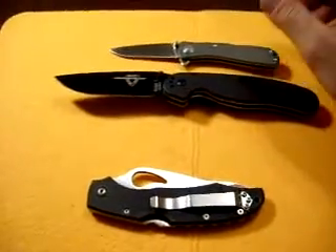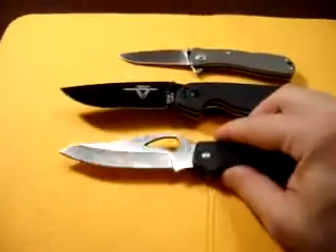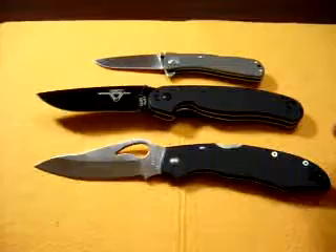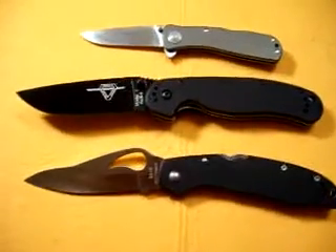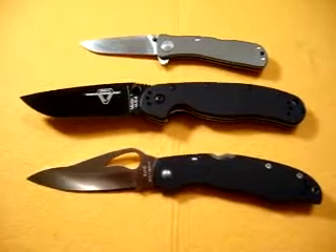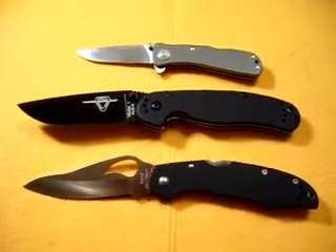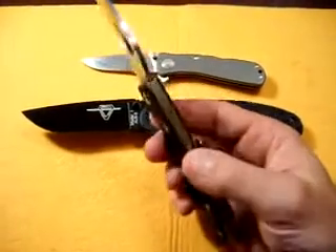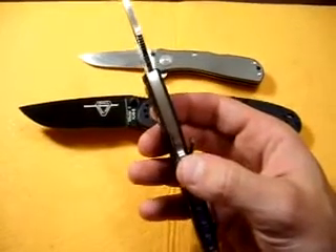I'm not really going to compare it to the Twitch, just to give you a size comparison. I just tightened this Twitch up so it's real tight — it's a little slower opening right now, but I'll show you how fast it opens later. Check your local laws for blade length and carry options. This Bird Karakara has G10 scales and is a lock back, which is a really strong lockup. I really like that.